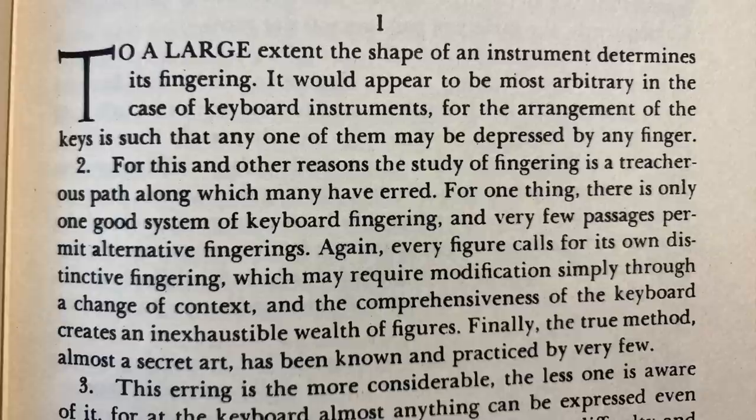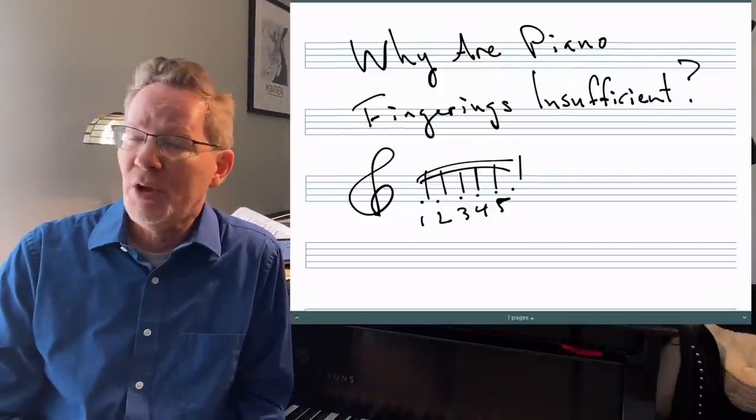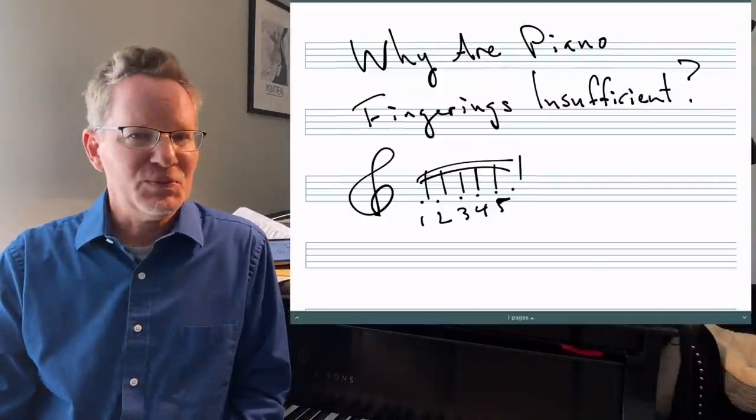His second paragraph: 'For this and other reasons, the study of fingering is a treacherous path along which many have erred. For one thing, there is only one good system of keyboard fingering and very few passages permit alternate fingerings. Every figure calls for its own distinctive fingering, which may require modification simply through a change of context. And the comprehensiveness of the keyboard creates an inexhaustible wealth of figures. Finally, the true method, almost a secret art, has been known and practiced by very few.' So C.P.E. is saying there's really one right way, and most people don't know it — except presumably him.